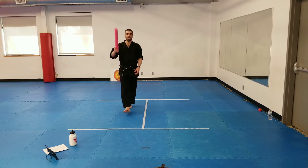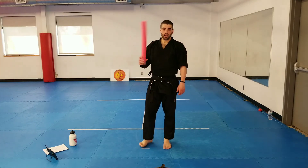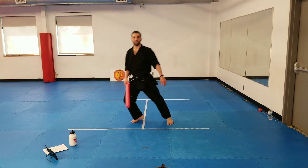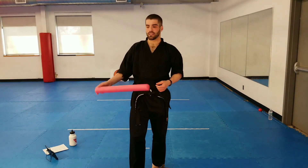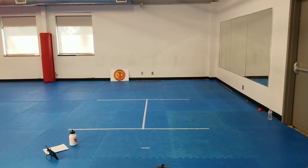Great job guys. We're going to do some Bunkai.